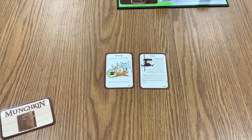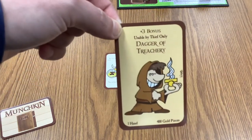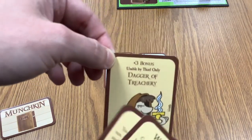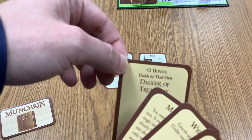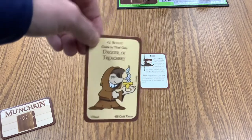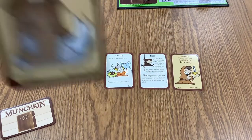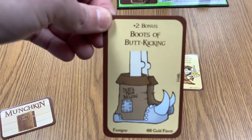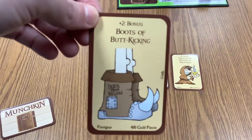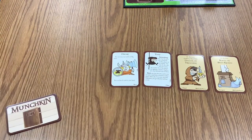Treasure cards give you useful items that make it easier to fight monsters. For example, I have a Dagger of Treachery which can only be used by a Thief — luckily I am one — and it gives me a plus three bonus when fighting monsters. I also have Plus Two Boots of Butt Kicking, giving me another plus two against monsters. So my total bonus is plus five, which is really good.